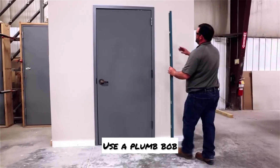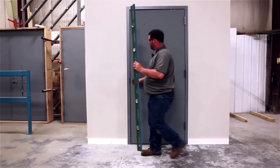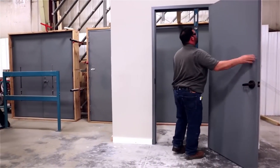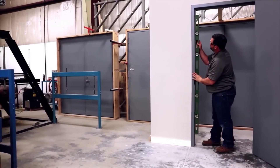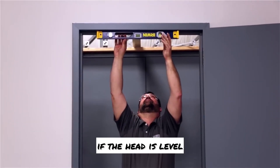Use a plumb bob or 6-foot level to make sure the frame jambs are plumb. Use a 2-foot level to check if the head is level.